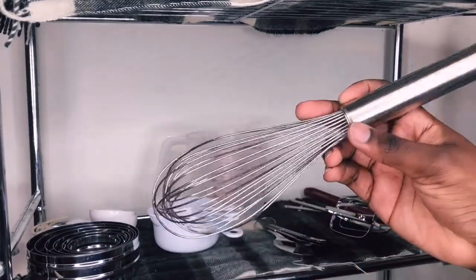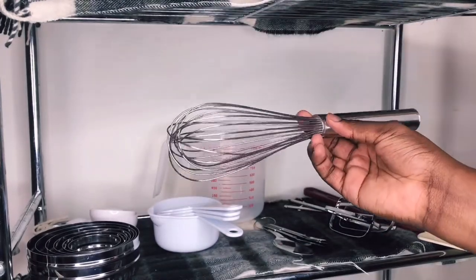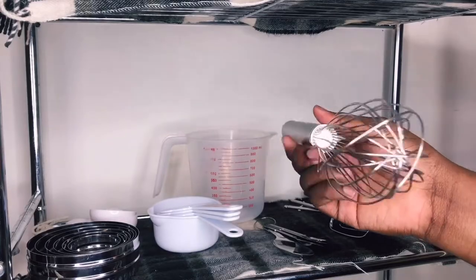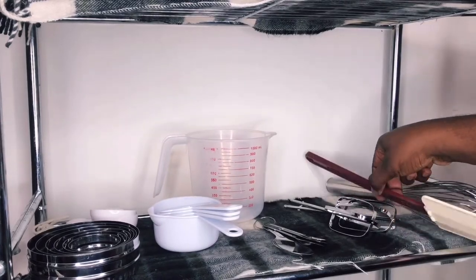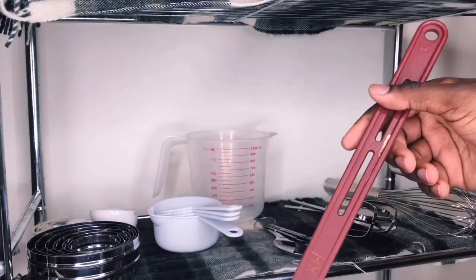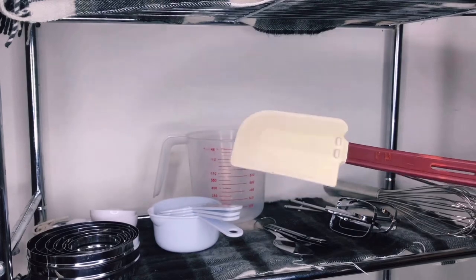First thing I have here is a whisk. It's basically what I use to whip whipped cream when I'm making whipping frostings by hand, or for beating eggs. We all know what a whisk is.